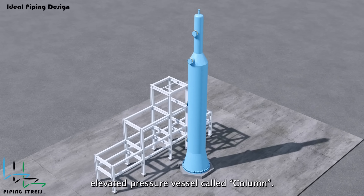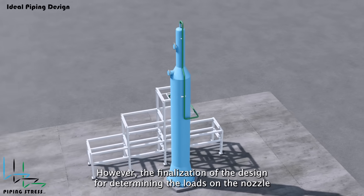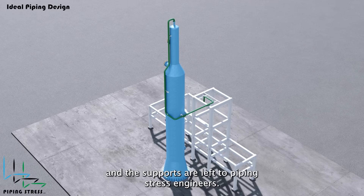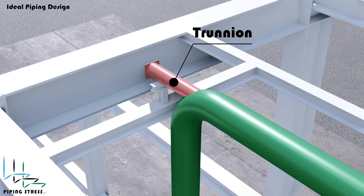This is an elevated pressure vessel called a column. Piping designers make the design and also design pipe supports. However, the finalization of the design for determining the loads on the nozzle and the supports are left to piping stress engineers. Let's take a look at the supports designed by the pipe designer.